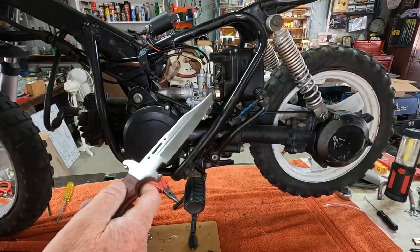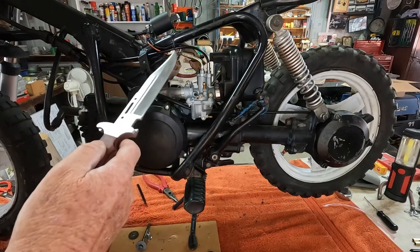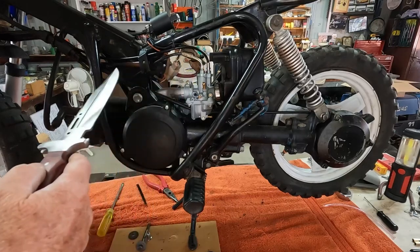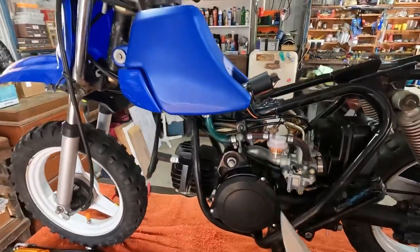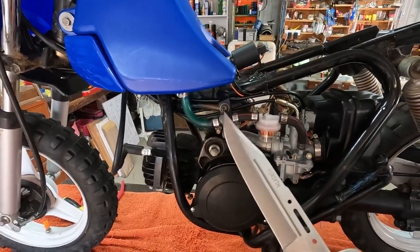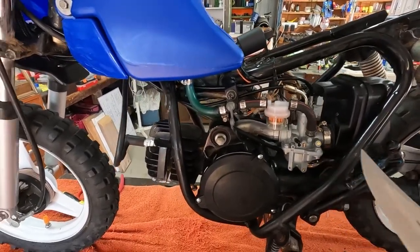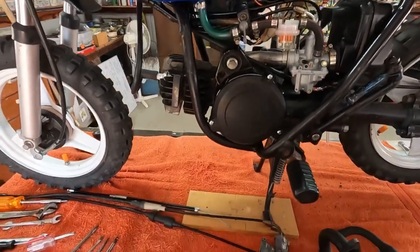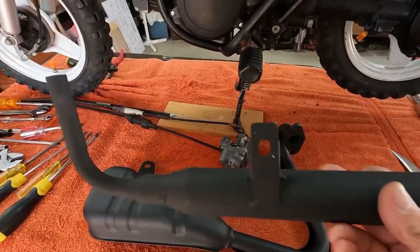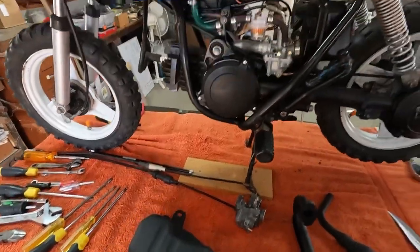We've now got the carby mounted, we've got the air box on, and we've got our cables in position. We're going to put the fuel tank on and run the fuel down into the carburetor. I've fitted up the fuel tank, put in the fuel line, the tap, a fuel filter, and got it connected up to the carburetor. Then we'll put together this exhaust system and muffler, and then we're ready to start her up.